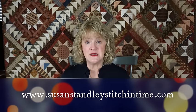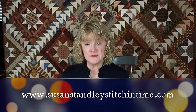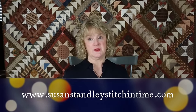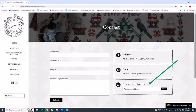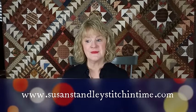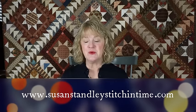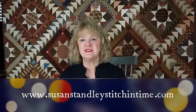If you go to my website — www.SusanStandley, there's a D in my last name, so if you don't get the D you won't find my website — it's www.StitchInTime.com. You want to go to the contact section and click the newsletter box to sign up. Make sure you're signing up for the newsletter; it's not the same as sending me a message. If you have any doubt, just sign up again — it's fine.